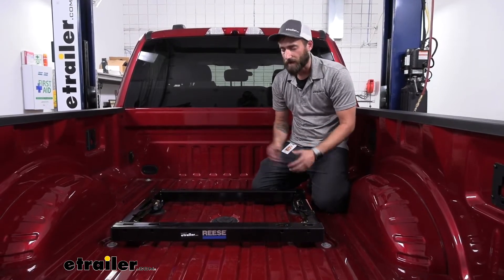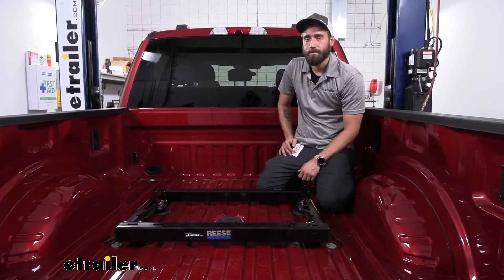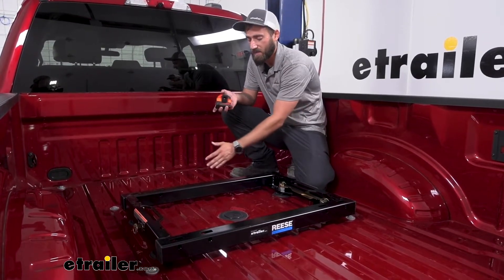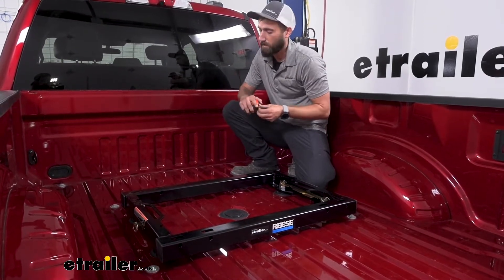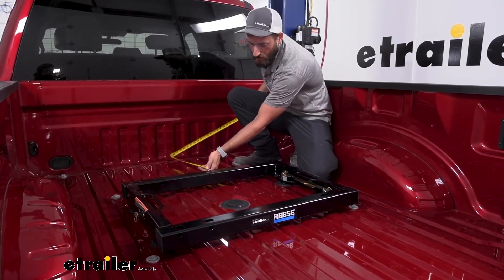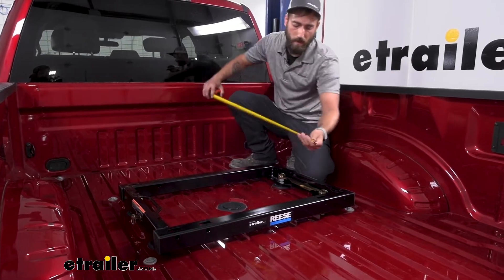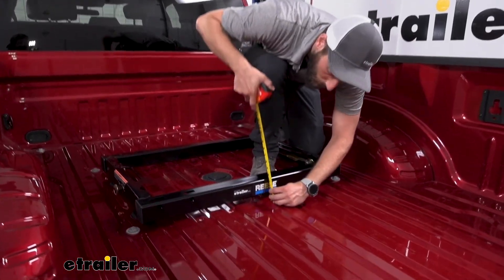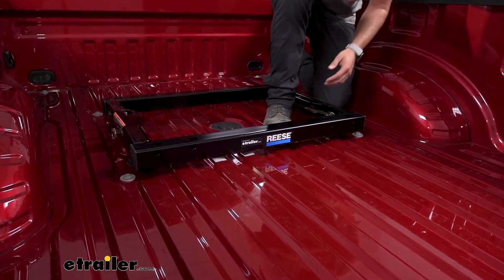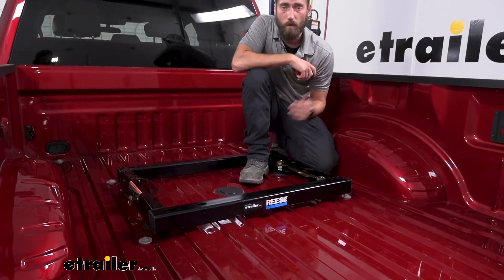This adapter drops right down into your pucks and then provides slots for your fifth wheel hitch to fit in. A few measurements people tend to want to know: from the outer edge of the back part of our adapter up to the bed it's going to be roughly 25 inches, and the height from the bed up to the top of our adapter is going to be three and a quarter inches, which is going to add some additional height to your hitch. You'll need to take that into account when setting the hitch head height.